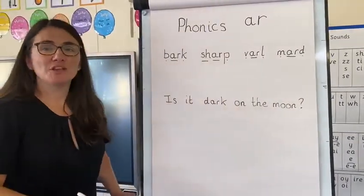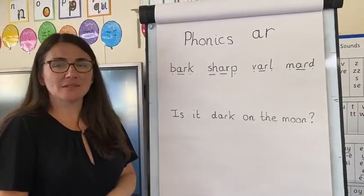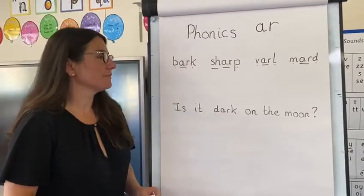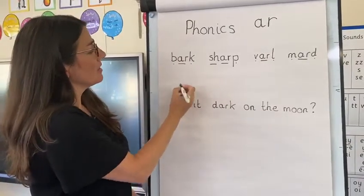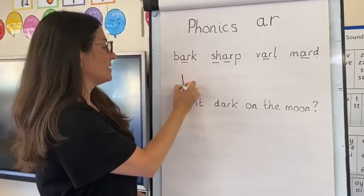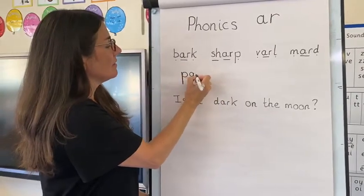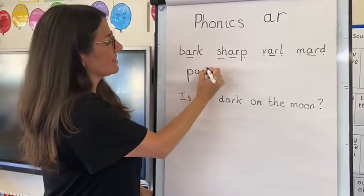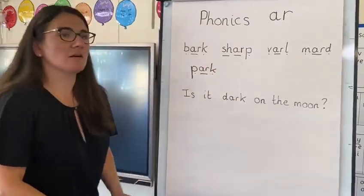I'd like you to have a try at spelling the word PARK. Let's listen to the sounds: P-AR-K. You have a turn. So you should have your P, then the AR. We're going down and up like this first — the P and then the R. And did you get the K right at the end? It's the same as BARK — it's a K on its own. So P-ARK. PARK.